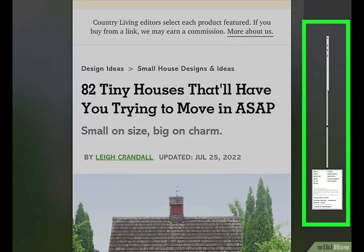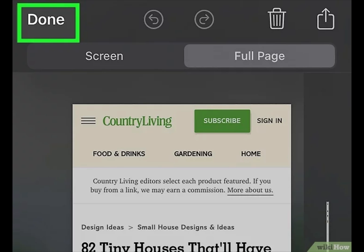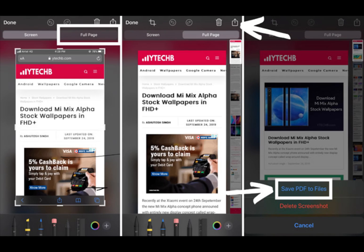You also have the tools to crop the scrolling screenshot in case it's too long. Number four: once you're finished editing the scrolling screenshot, hit Done. You'll see two options — one to save the scrolling screenshot and another to delete it.